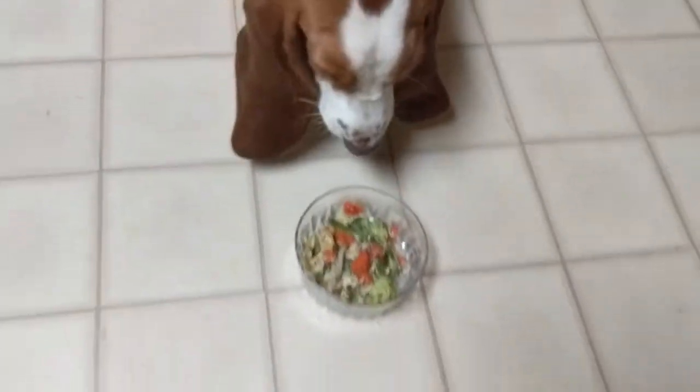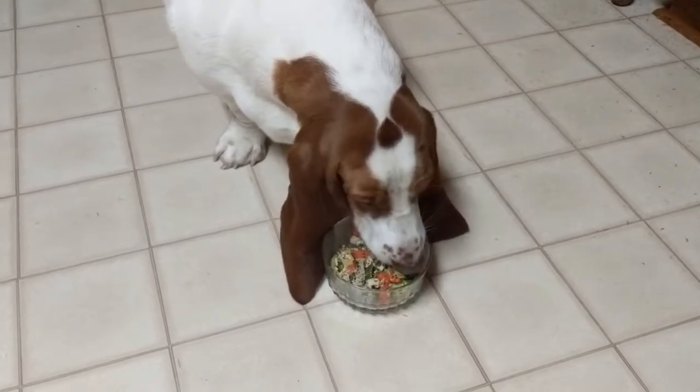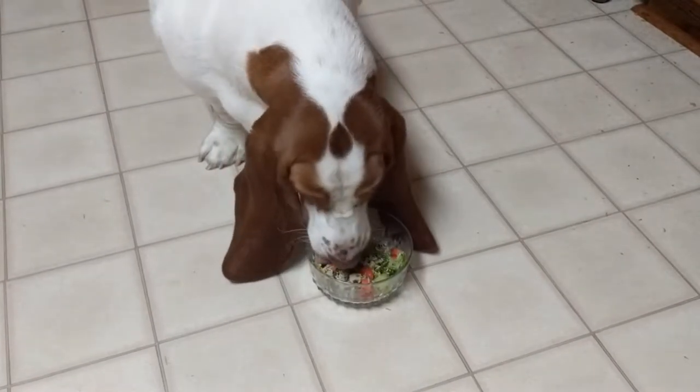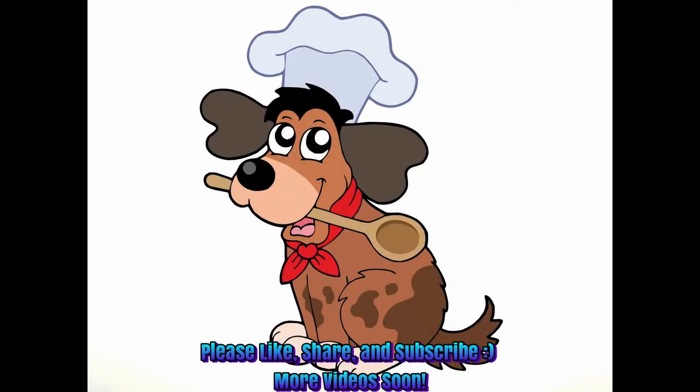Once again, Lucy thinks this is just wonderful. As always, thank you for watching. Please like the video, share it with your friends, and subscribe.